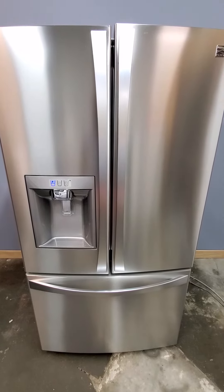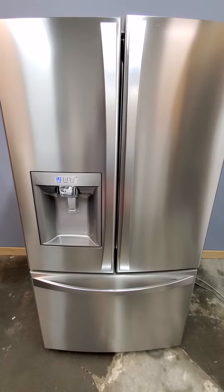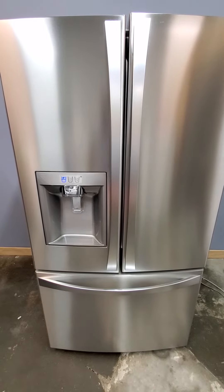Hey guys, today I've got a Kenmore Elite two-year-old refrigerator and I want to show you that everything works perfectly on it. Got it plugged in, got the water hooked up.